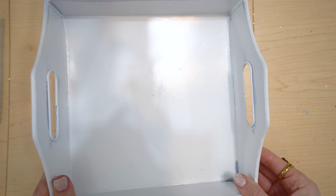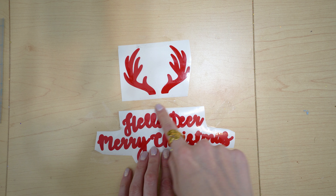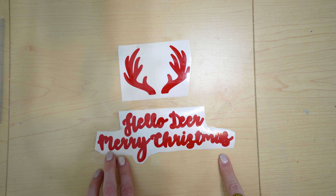Now that I have my tray spray painted and I have the clear top coat on there, I'm going to set this aside. I kind of got my decal set up a little bit — this is the bottom part of the text and the antlers that I did the offset on. What I did was tape them to my table so that it stabilizes everything, and then I have my text on the transfer tape ready to go.